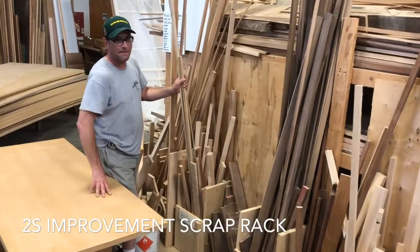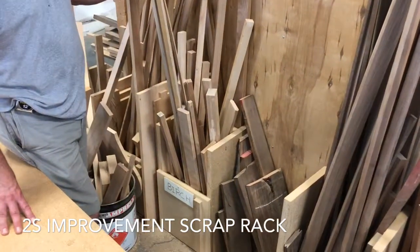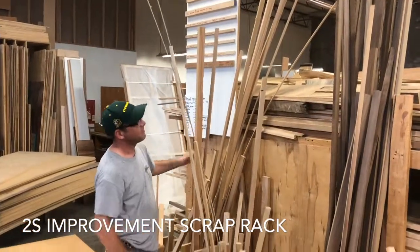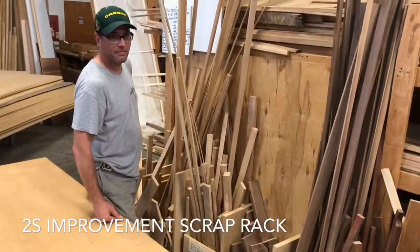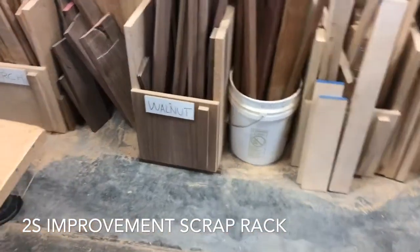Hi Lauren. So we were just looking at our scrap bin rack, and you noticed if you want to let go of those pieces, they all just fall down. Lauren, what was your suggestion? Angle it back.